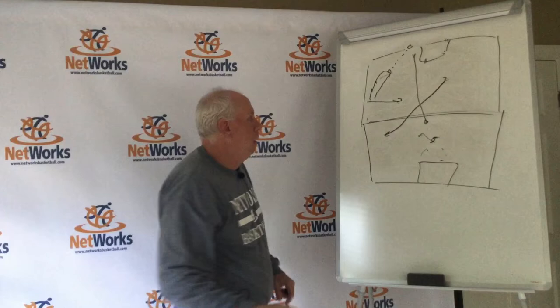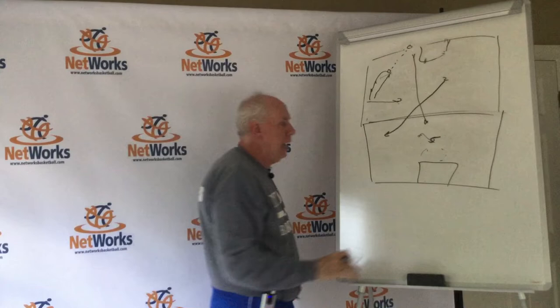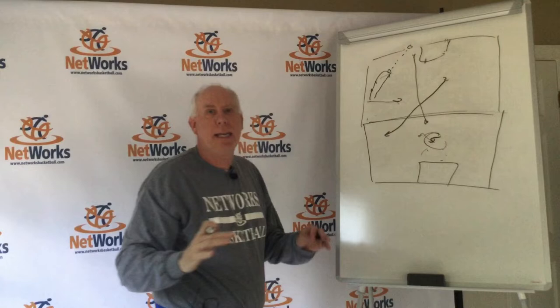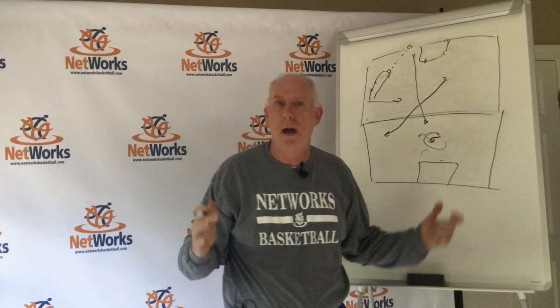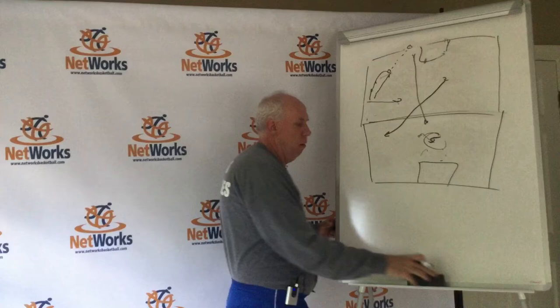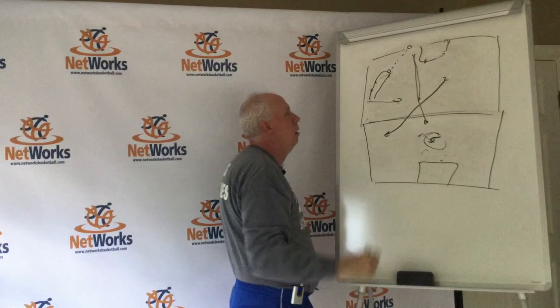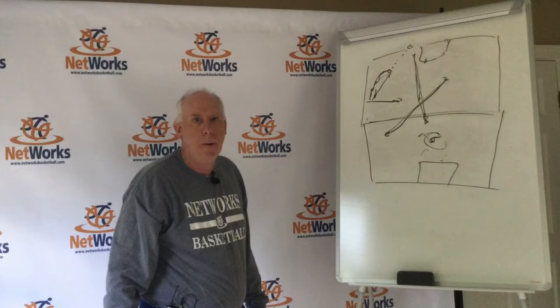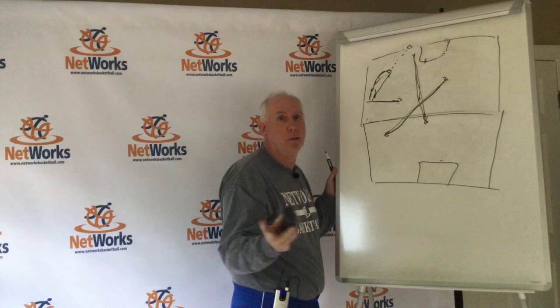That leads to something important about the 5. A lot of presses have people who don't want to leave the basket — they always want that guy to stay back. It might be personnel too; if it's a big kid who can't run real well, just put him back there and have him protect the rim. So it depends on personnel. I'm going to show you what I would do — that's your normal rotation on the dribble down the sideline. Player 3 cuts him off, 1 funnels him to the trap, 2 takes away the reverse, 4 takes away middle. If it's me, I don't mind that guy leaving the basket — if he or she can do it.